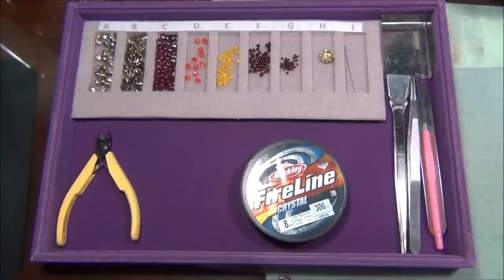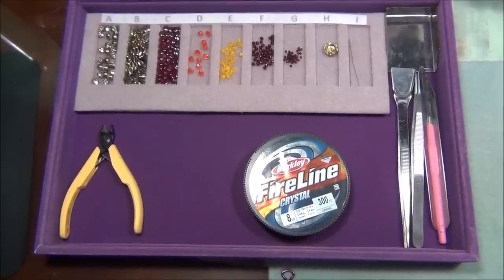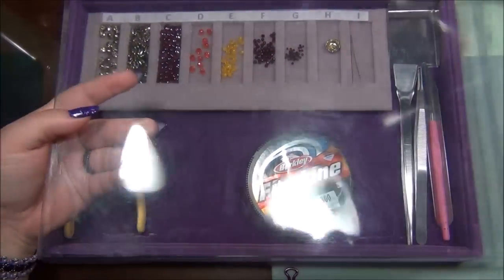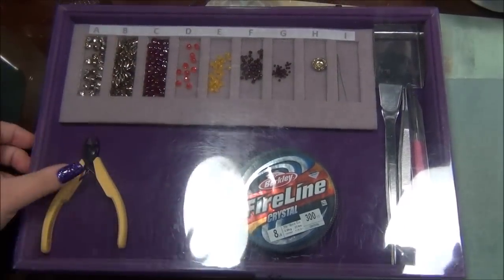This is my inexpensive velvet jewelry tray that I love to use for beading. It also has a clear plastic lid to keep dust and my cat out. And here's the lid — I just put this on top and my cat can step on it but he can't get to the beads.